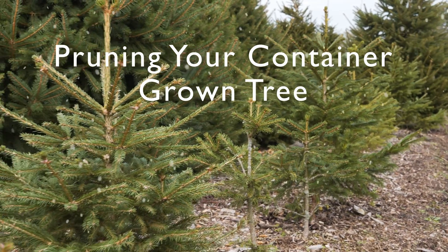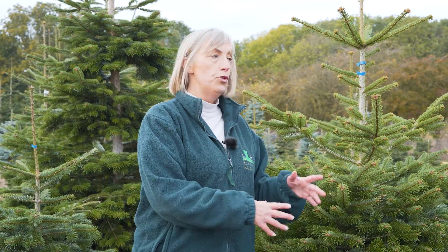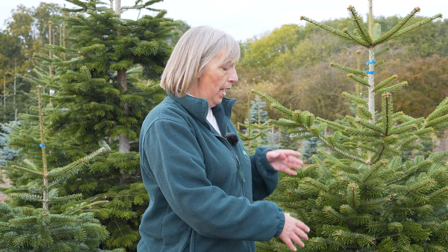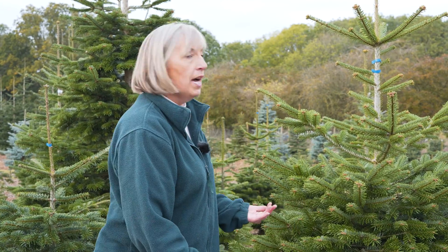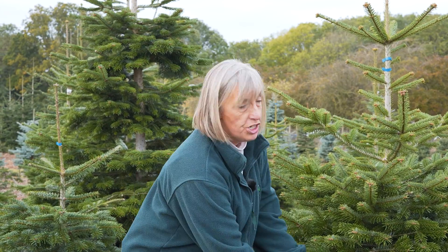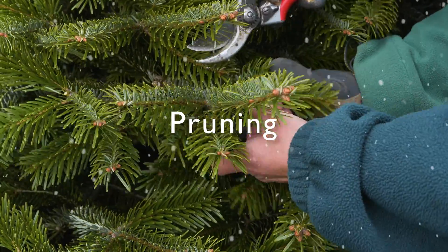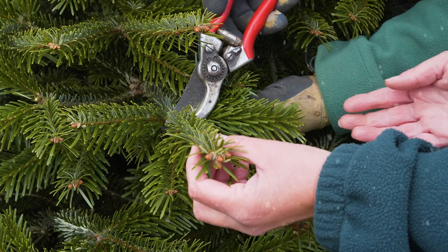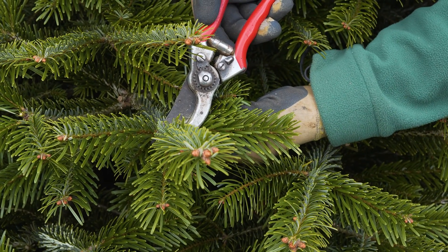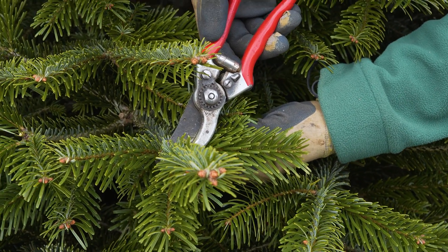This is one of our Nordmann firs out in the field and Paul prunes these regularly to make sure that they do grow into the right shape — otherwise they turn into really wide trees. That's what you would need to do when you have it either in a pot or in the garden, to make sure it grows properly and not too sparse at the top, which encourages the bushy growth. Paul is pruning to create that conical shape, pruning the lateral shoot out from between the V of two other shoots.